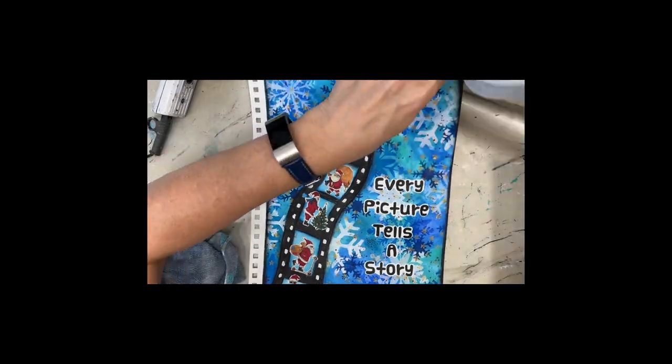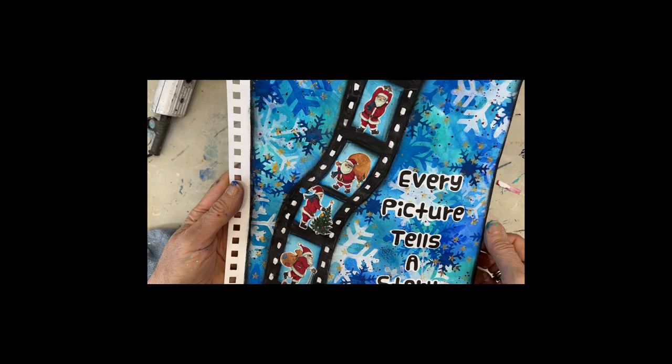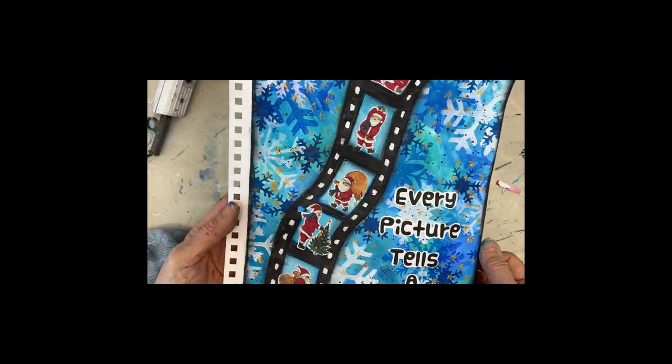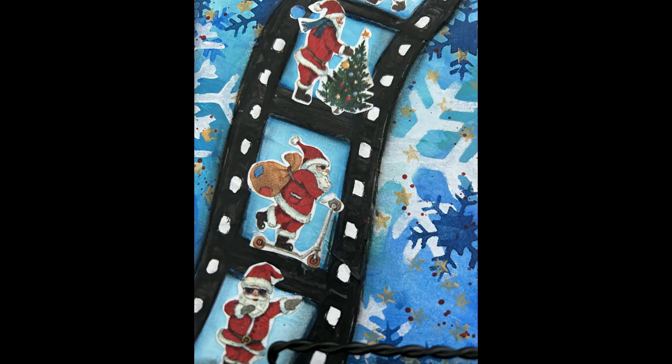So this brings us to the end of this art journal tutorial. I hope you enjoyed this and I hope you give using small-scale images on a larger-scale page a try by boosting them up. Until next time, go get creative!